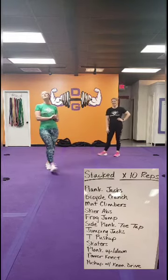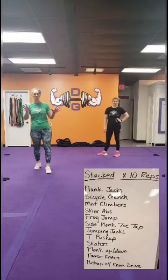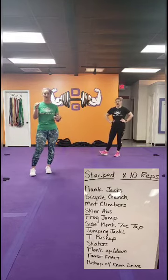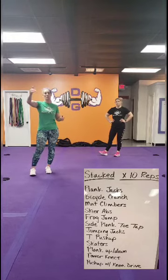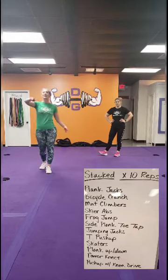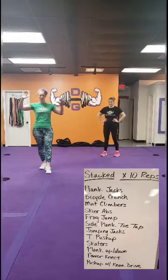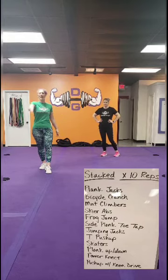I'm like counting on the board. Let me math for a second here. So it starts with plank jacks. We're going to do plank jacks first. Then in order to go to your second exercise, which is bicycle crunches, you have to do the plank jacks again. So you'll do plank jacks twice. Then you'll do bicycle crunches.